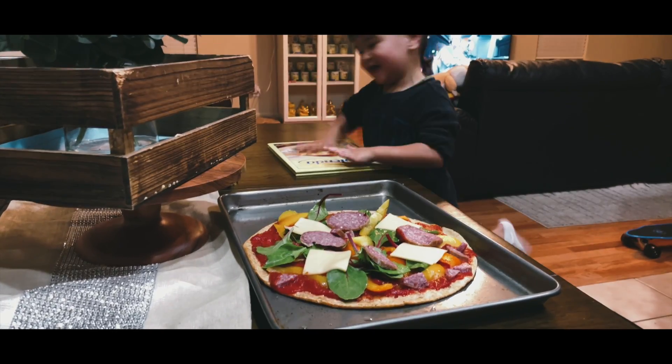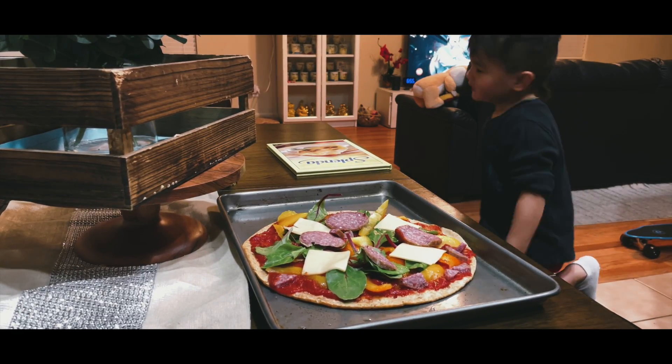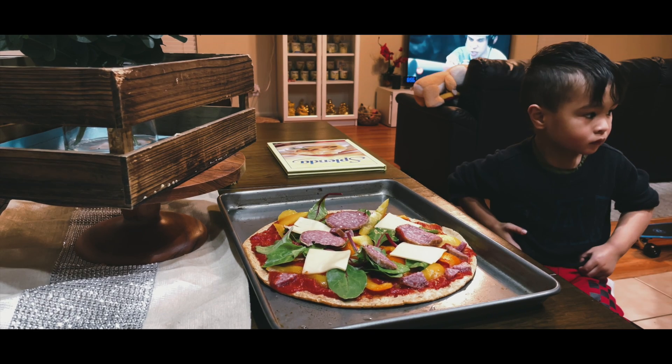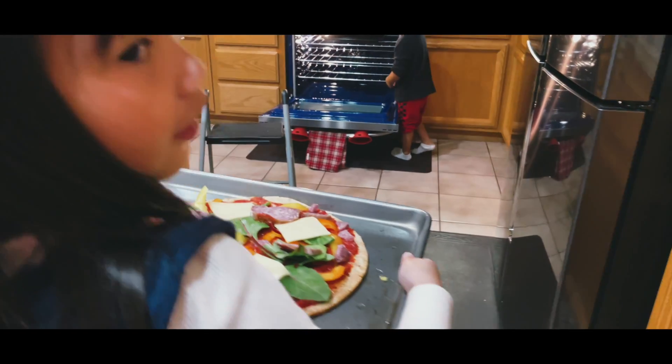Wow, you're a drummer? Liam is a drummer! No. Okay, you guys ready? Okay, Liam! Okay, go.